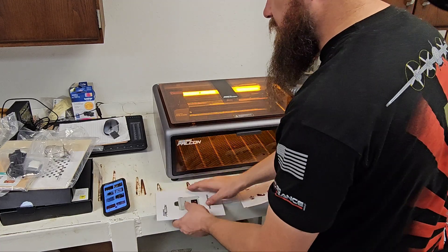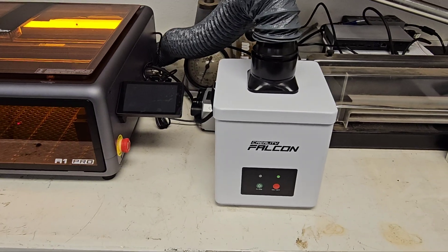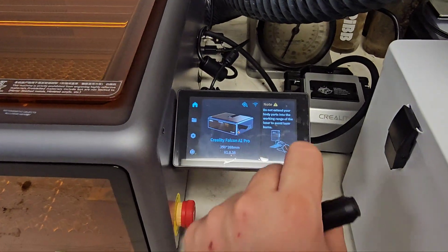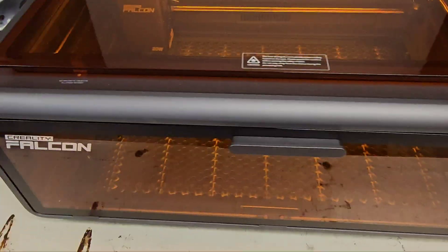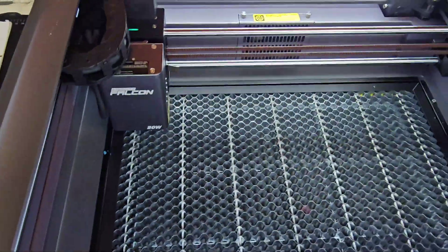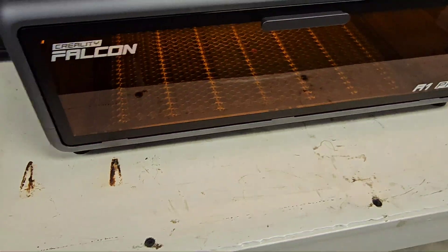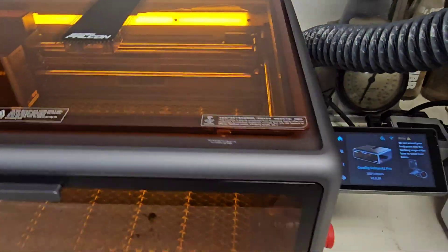Well, that was the setup. That was really easy. So we've got the Falcon A1 Pro all set up — the filtration box is hooked up, the screen is on, and the machine is calibrated. I'm ready to go. I'm going to find some material, design something quickly, and test how this machine works.